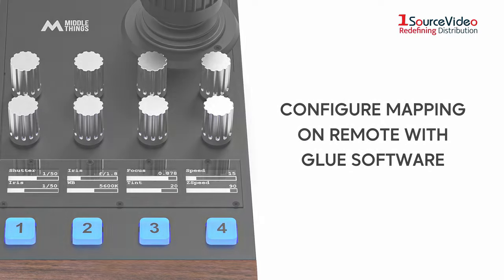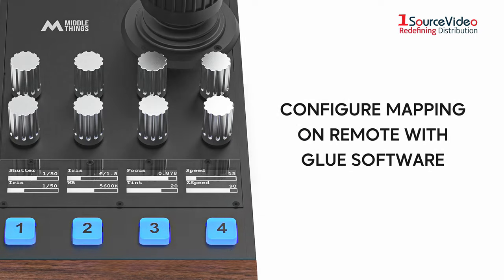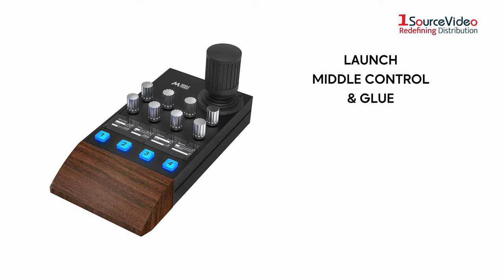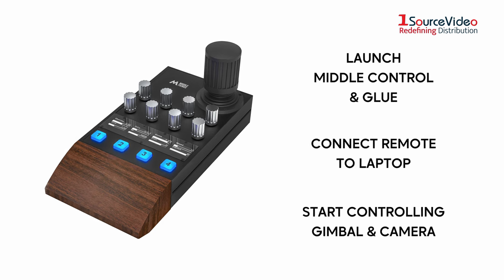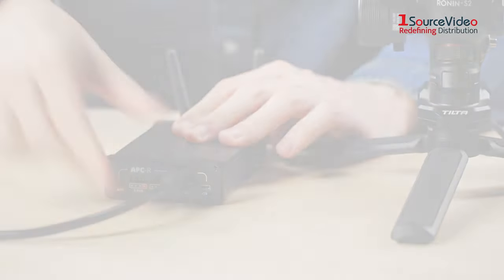The Glue software allows you to configure the mapping on the remote. To get started, just launch Middle Control and Glue, connect the Middle Remote to your laptop, and then you're ready to start controlling your gimbal and camera.